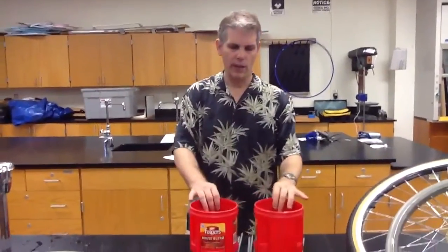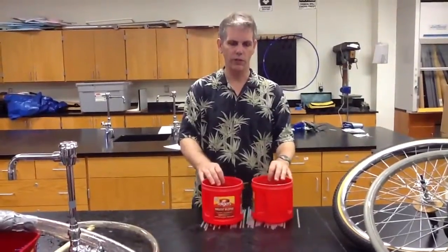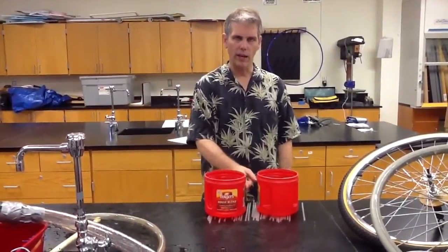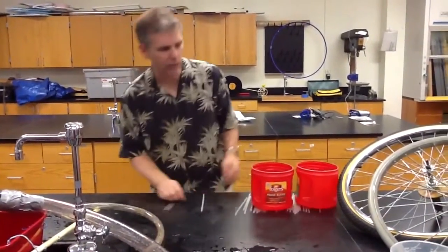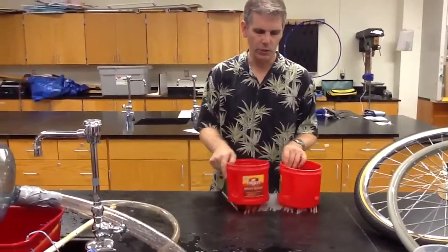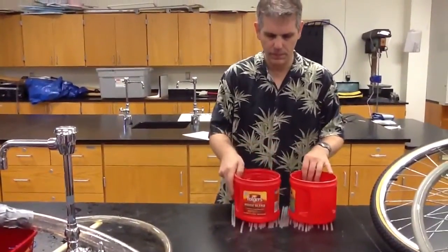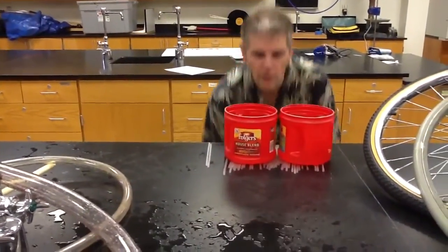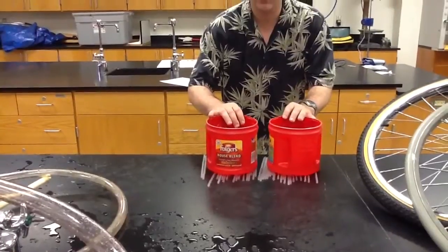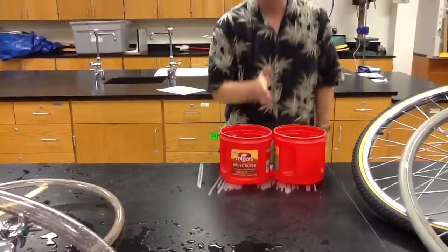Another example: we have a couple of light plastic coffee cans on a low-friction surface made out of straws. It's obvious that if I blow this way I can make them move apart. But if I blow between them — fast-moving fluid causes them to pull together.